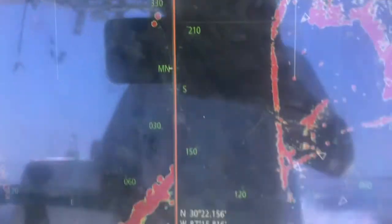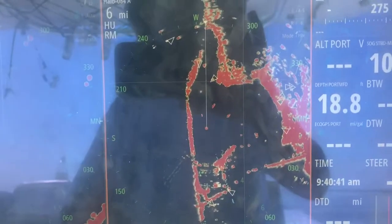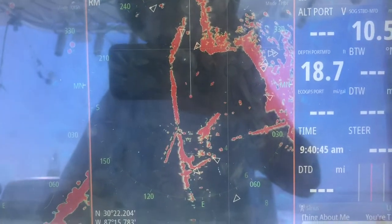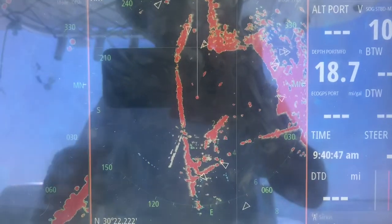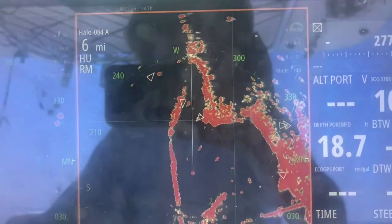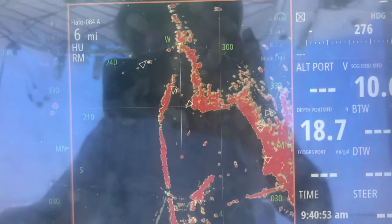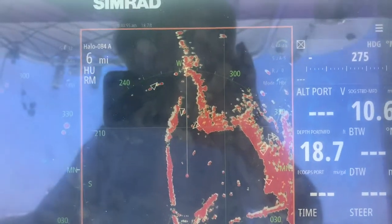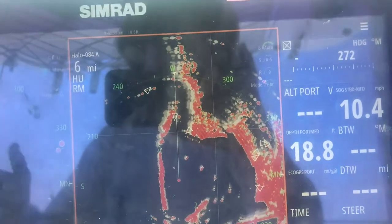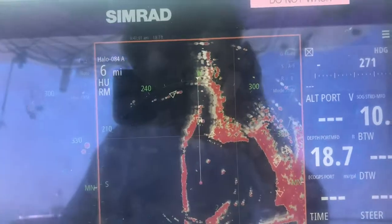It's really cool because they're actually independently tuned to those distances, so you get a great picture on both of them. You can also set one to offshore mode, one to harbor mode, one to bird mode — whatever the case might be. It's a pretty awesome way to get more data in a way that's usable to you.